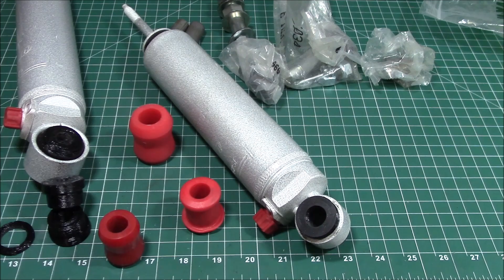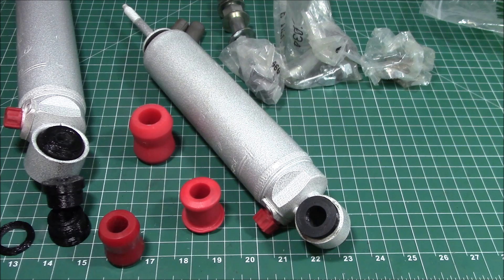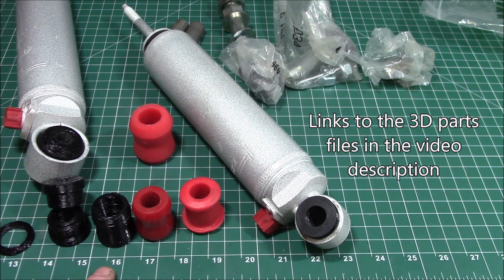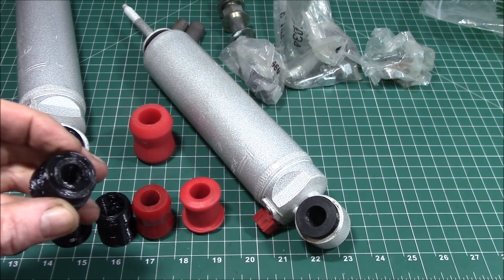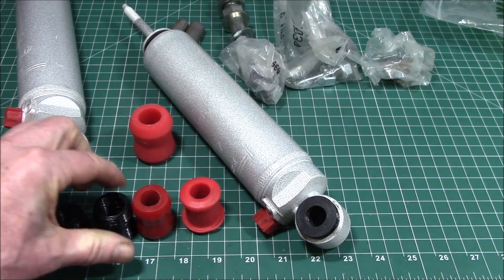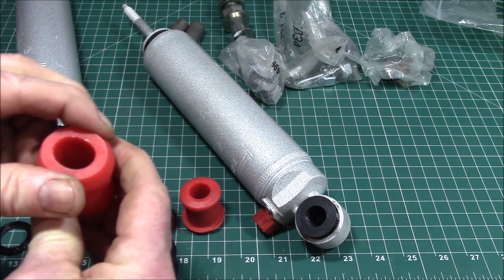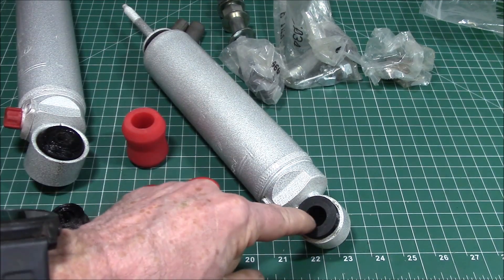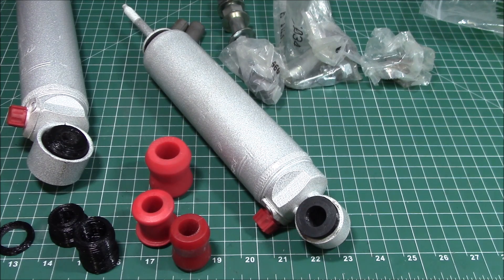If anybody tries any of these bushings out, leave a comment — I'm trying to gather information on how they hold up and how TPU filament holds up over time compared to polyurethane. I use the Ziltek TPU filament, but there are others. The Ziltek is a little firm — listed as 95A — and I think these bushings are more like 90 or 92A, which is a little softer. A shock absorber is what gives you the cushion; the bushings are just there to allow the shock to move around. Let me know how they work for you.